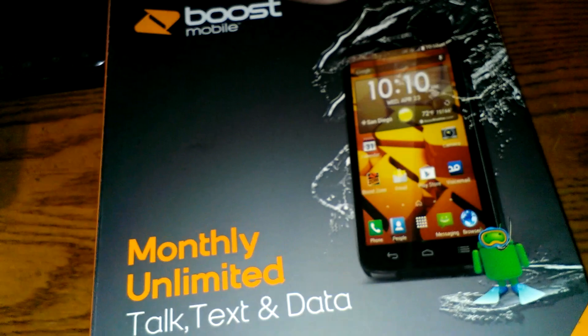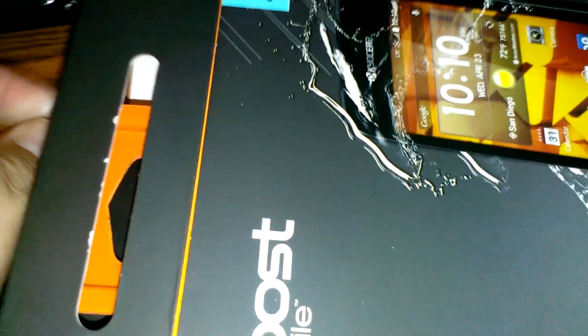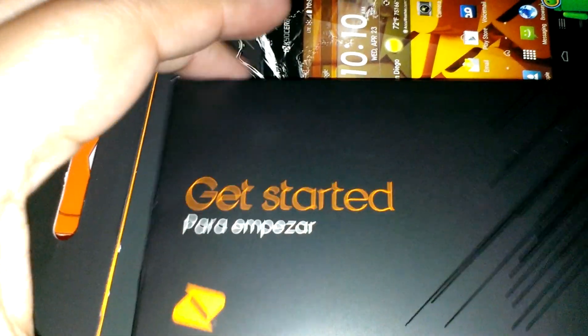Let me go ahead and pull the packaging out and show you guys what's inside. You get your quick start guides — I'll open that here in a second so you guys can see. Removing the package one-handed, sorry for the shakiness. Here is the device itself.